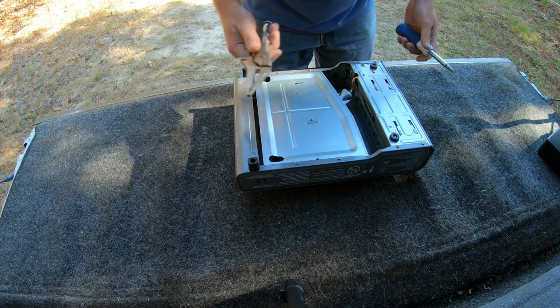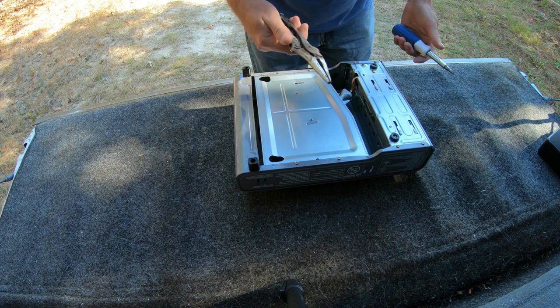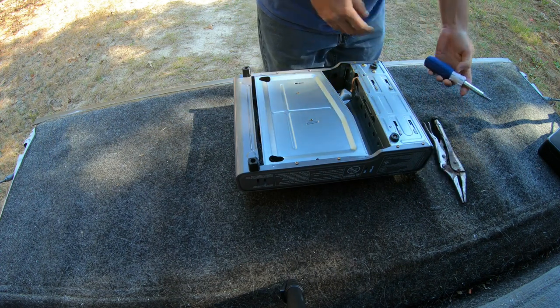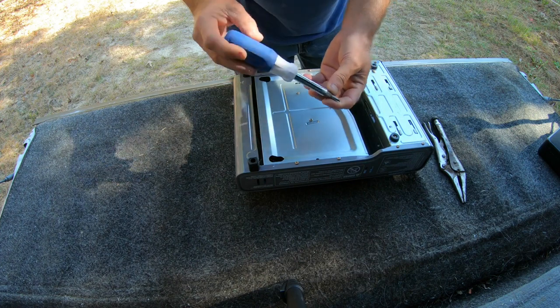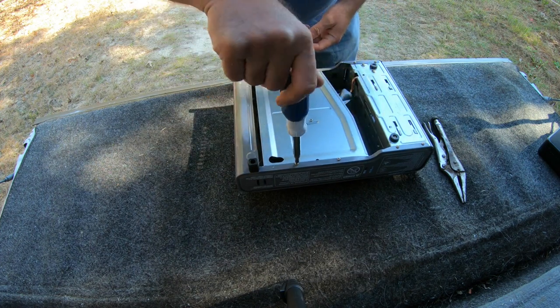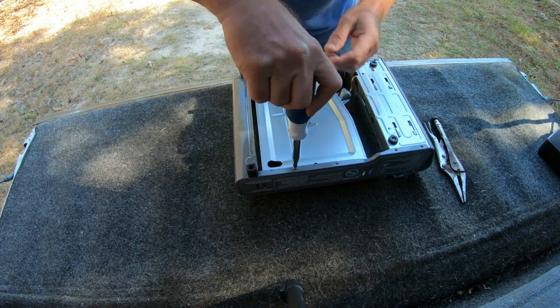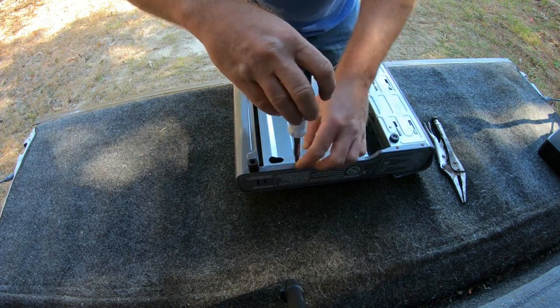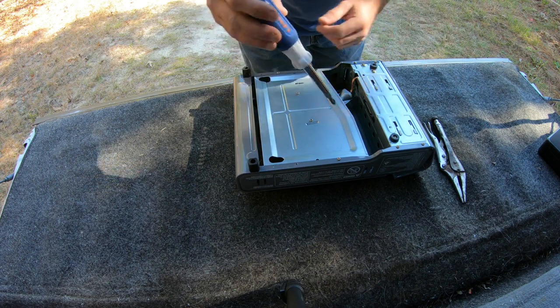All you're going to need is a screwdriver and a pair of needle nose pliers. First thing we do is take these screws out right here — put them right where you're going to lose them.